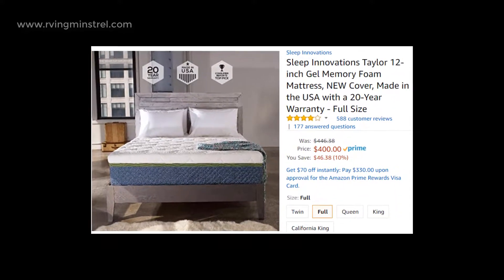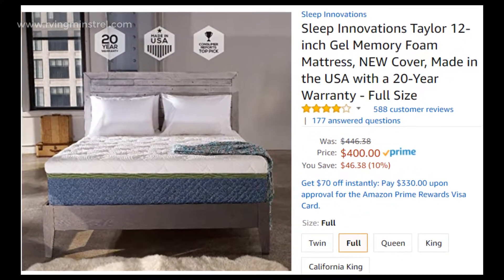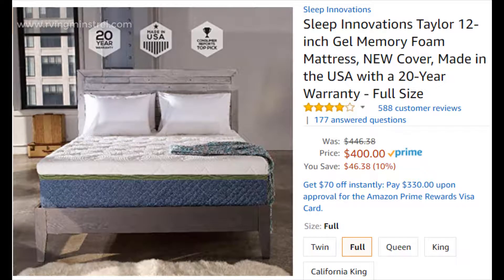Just bought the Sleep Innovations 12-inch gel memory foam mattress. I'm going to show you the unboxing and setup, and I'll show you how it expands — it does expand quite a bit.